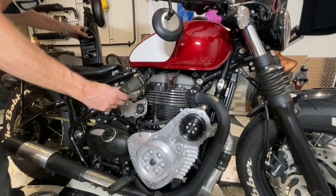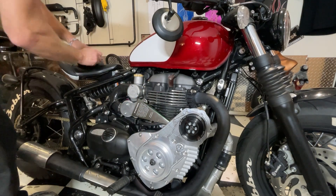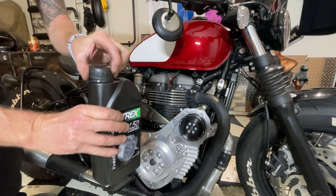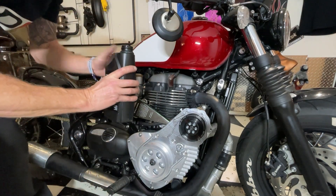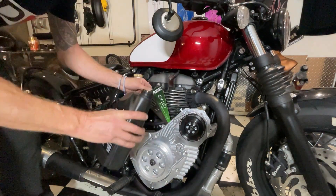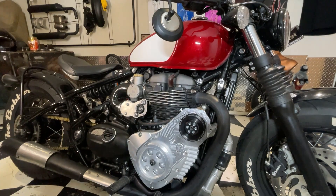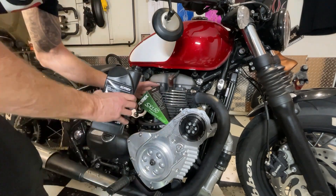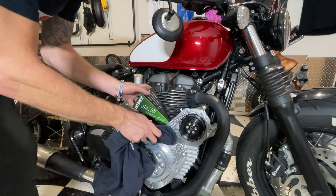Ok let's get some oil in it and see if it leaks out anywhere. I don't know how much oil it takes or if I've got enough oil in this bottle. I don't know where you get this from because it's got no specs written on the bottle. Let's get a little bit in - oh it's blue. It smells just like ATF - it probably is but about ten times the price.